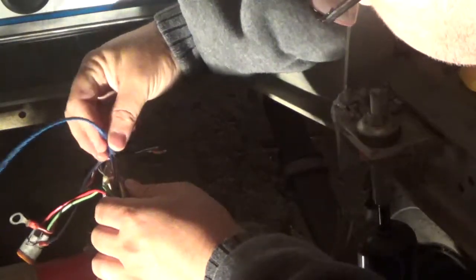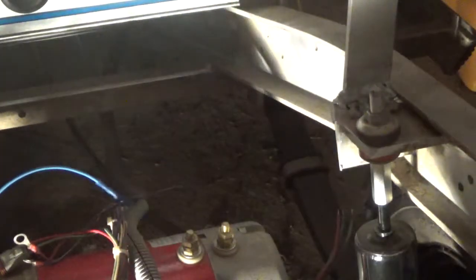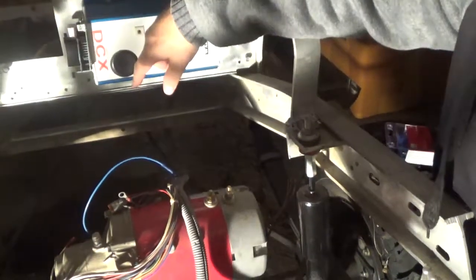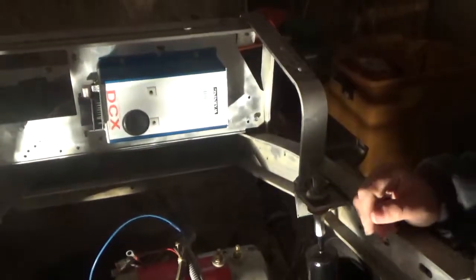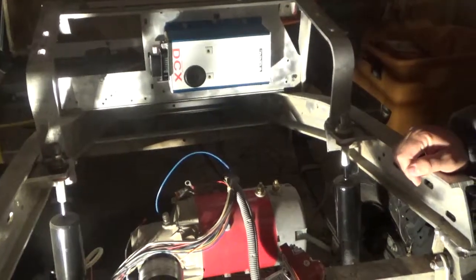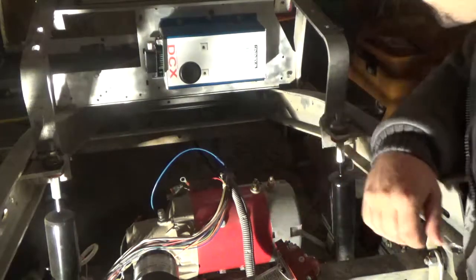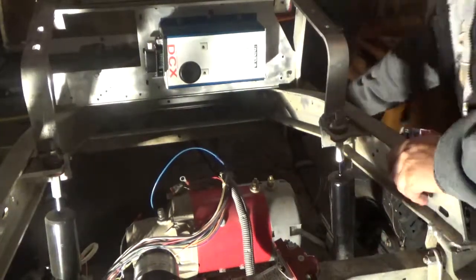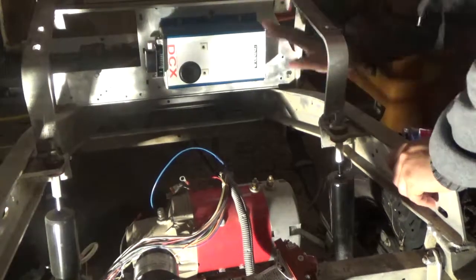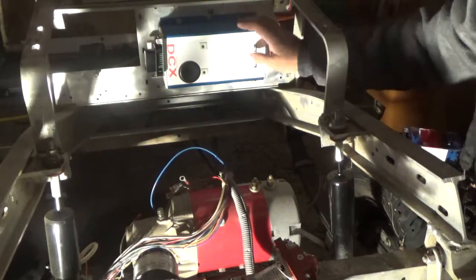So you end up trying to shove three things into a connector that's made for one wire. These instructions come from Alltrax, who makes the DCX 500 amp controller. Being a ham radio guy, I really doubted that - I'm like, 500 amps? Surely they mean 500 watts, because it's a 10 amp motor. Technically it's a 10 horsepower motor, and at 48 volts that comes to 480 watts. So I said a 500 watt controller makes sense. But no, it is 500 amps according to their website.